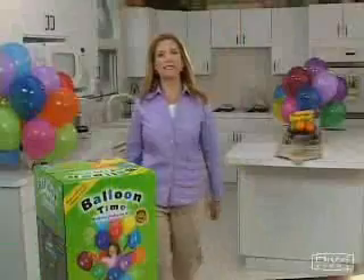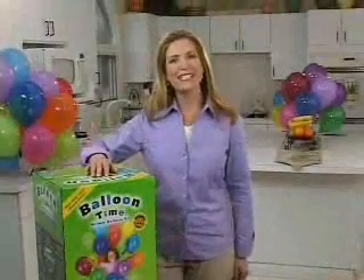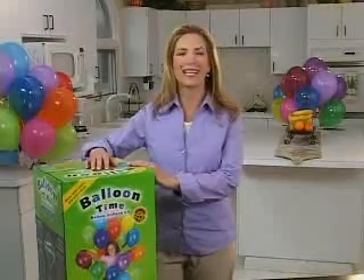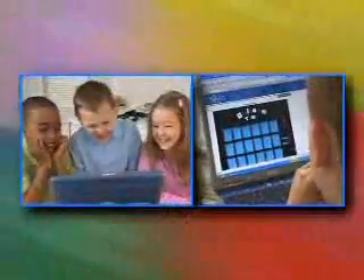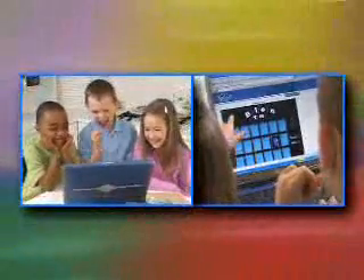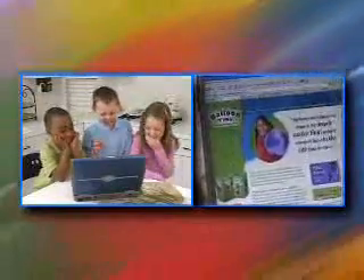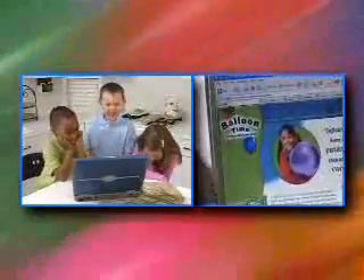As you surf our website, you will find great decorating tips and fun party games and activities that are certain to make your get-together more festive. You and the kids can even check out our great selection of online games. And don't forget to sign up for BalloonTime's Birthday Club — you'll receive special offers and assistance with planning your next party.